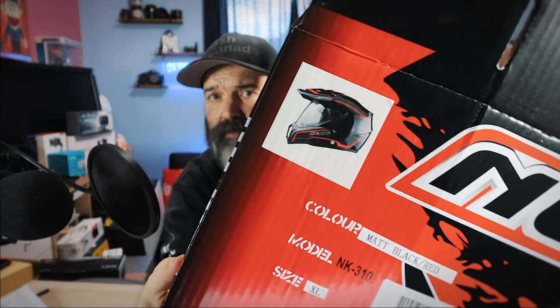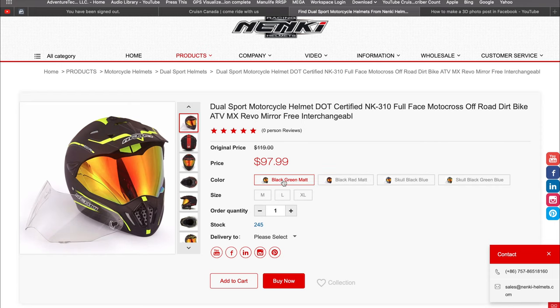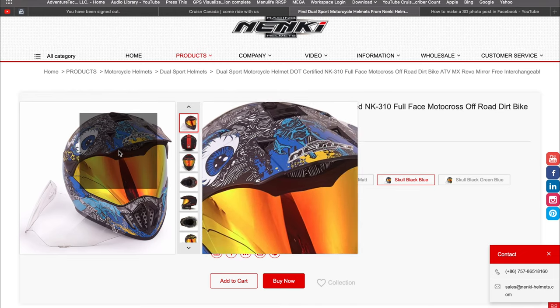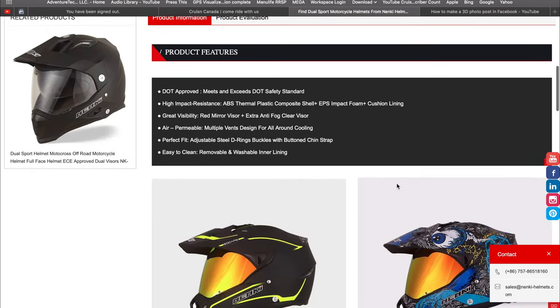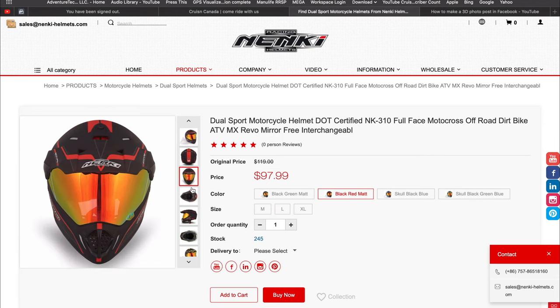Nice box — super happy. Just so you guys know, I got the black and red one, but it comes in a bunch of colors. There's a black with green, a matte fluorescent high-vis yellow, a blue with graphics, and blue with a yellowy-green color. Reds is where I went — good old black and red. I think that's a good looking helmet.